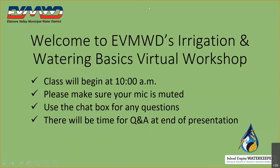Good morning, everyone. Thank you so much for joining. My name is Haley Munson. I am with Elsinore Valley Municipal Water District, and today we are going to be discussing irrigation and watering basics. Your mics are muted, so if you have any questions, please feel free to utilize the chat box feature, and we can get to them either during the presentation or after during Q&A. Towards the end of the presentation, we will be discussing a raffle, so if you stay through the end, there will be a chance for you to be entered.